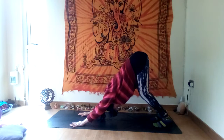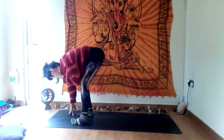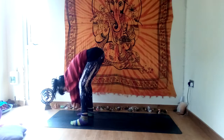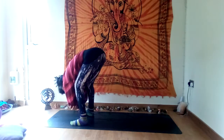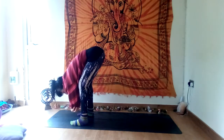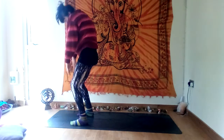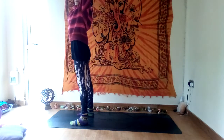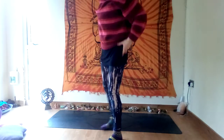Strong through the arms — look forwards and step your feet towards the top of the mat. Have your feet about as wide as your hips and let yourself dangle down, stretching your legs. Keep it a little fluid, moving up and down, side to side, to stretch your back and the backs of the legs. Then inhale, stretch all the way up to the sky, reach your fingertips up, open your chest.